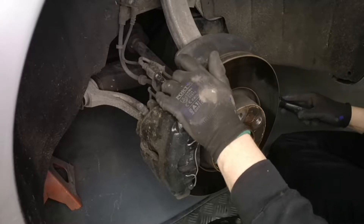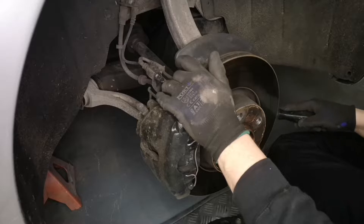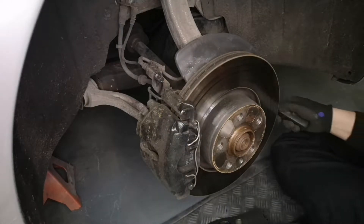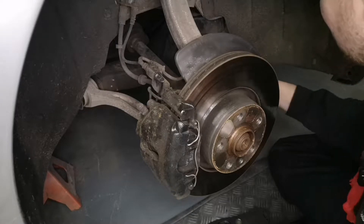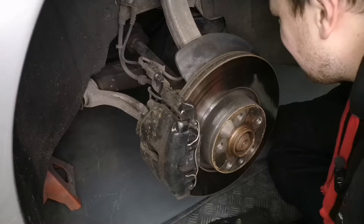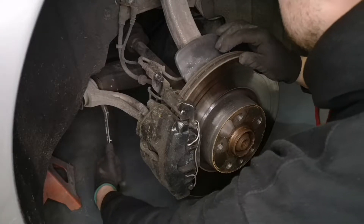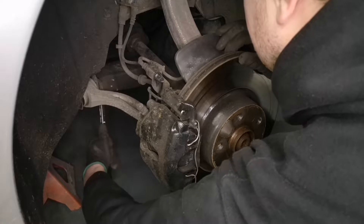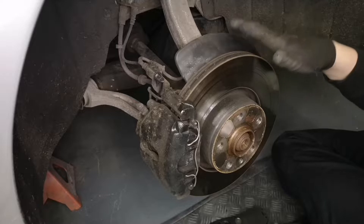However, it didn't really fix the noise and if I'm honest it's actually got worse. The noise isn't consistent — it kind of comes and goes, I can't always make it do it. But when it does do it, it's bad. I've looked a few times and never found anything obviously wrong with it, so I'm getting to the point where I'm a little bit unsure what's wrong.